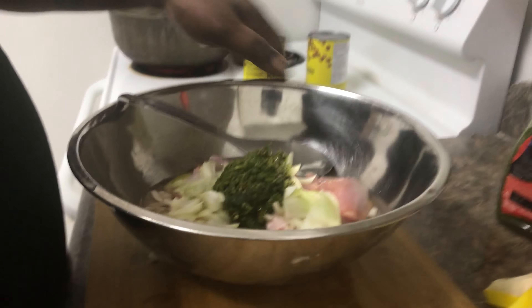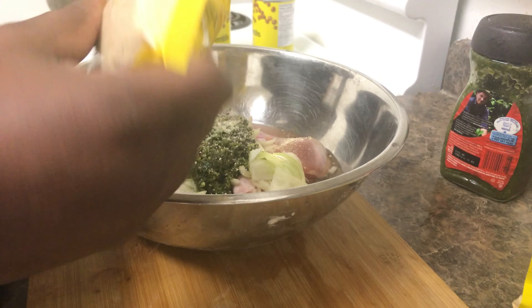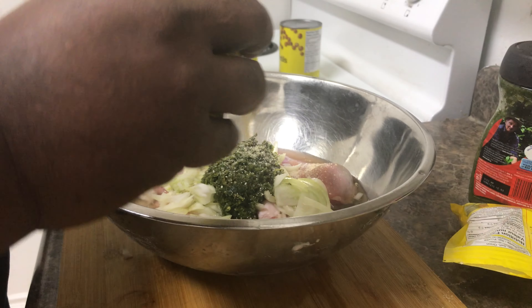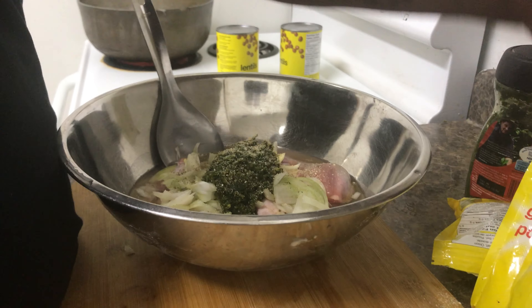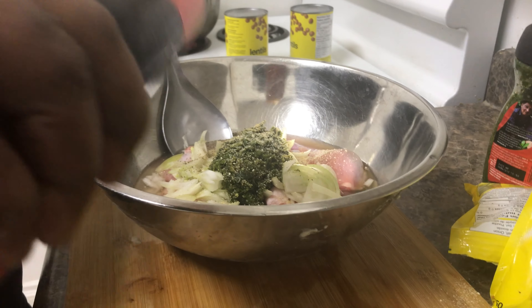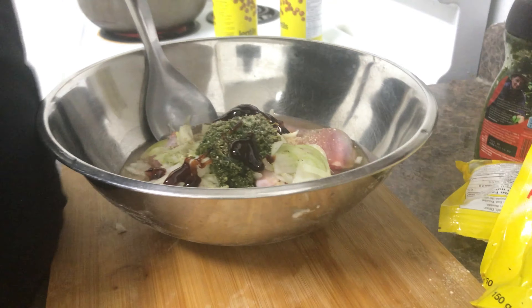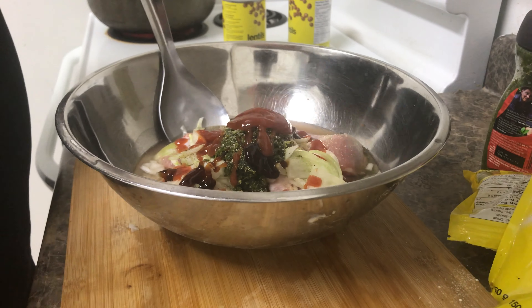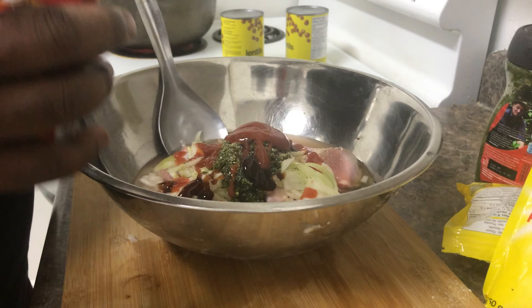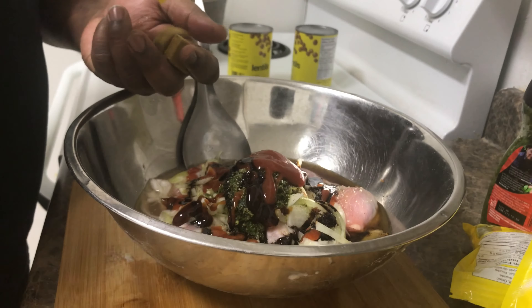I can't remember the rest. So then I'm going to add some onion salt, garlic powder, black pepper, oyster sauce to give it a nice flavor, some ketchup, some brown onion, and one Maggi cube, two.